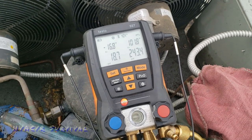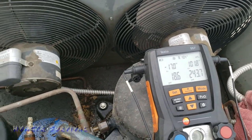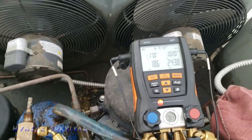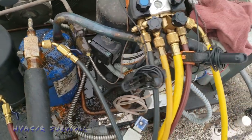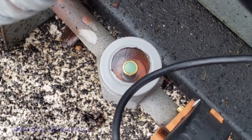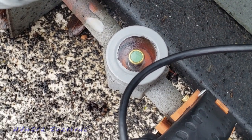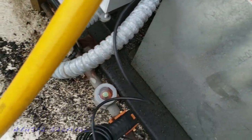I went ahead and hooked up both gauges, wanted to see how things are going and make sure there's nothing we're missing. Obviously one fan's not running because our pressures are a little low - we're running about 102 condensing temperature on R-404A. We've got a sight glass that's clear, but because the fan is cycling on and off you've got to watch it, because once the fan kicks back on again we're possibly going to get bubbles again.